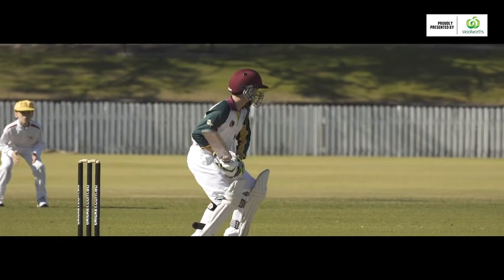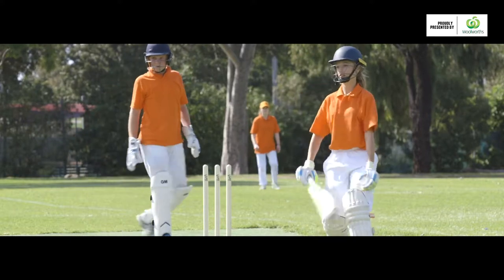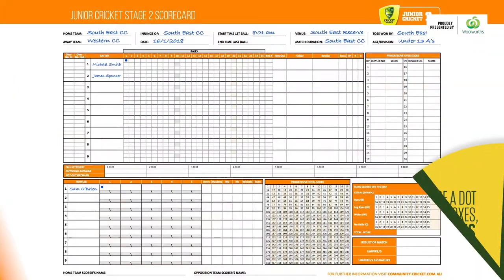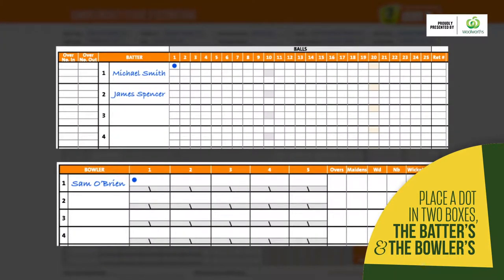When the batter faces a ball but doesn't score a run, you still need to note it. We do this to have a record of how many balls have been bowled in the over and how many deliveries the batter has faced. To note the delivery, you simply place a dot in two boxes: the batter's and the bowler's.